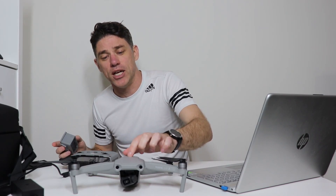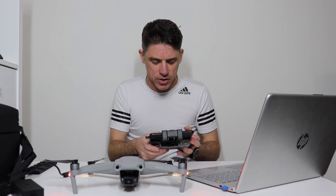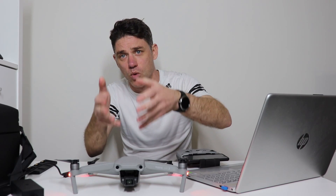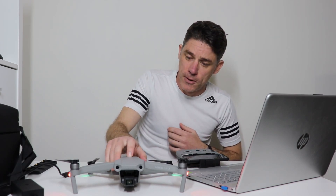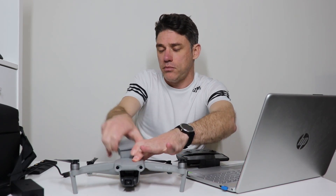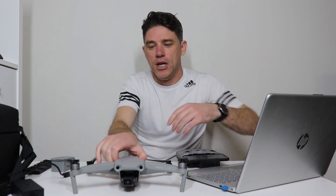This working battery has a charge and is ready to go, but I'll show you what happens when I put in the dead one. I'll quickly swap them out — place this one in — and you'll notice that no matter what I do, it's dead.